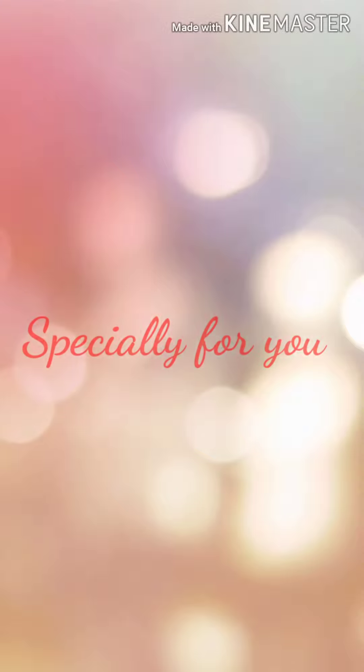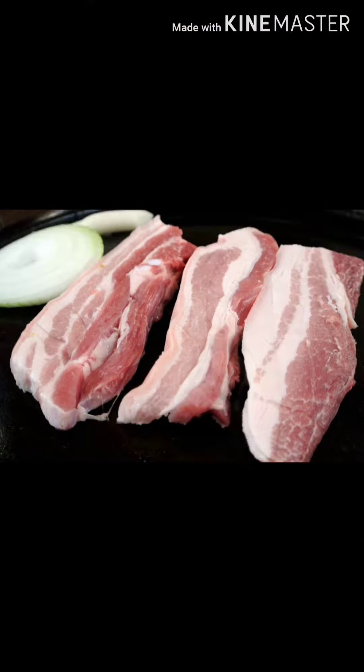Hello friends, especially for you on the YouTube channel. I'm here to talk about Pajakurpa.